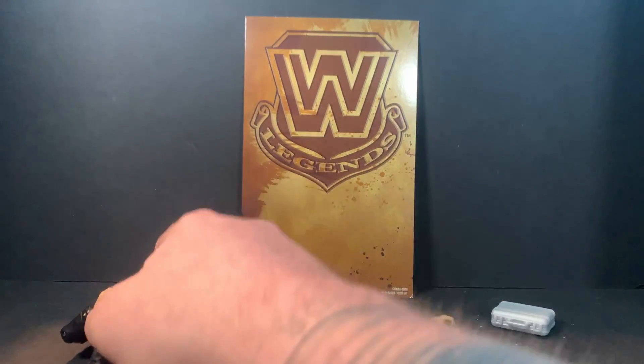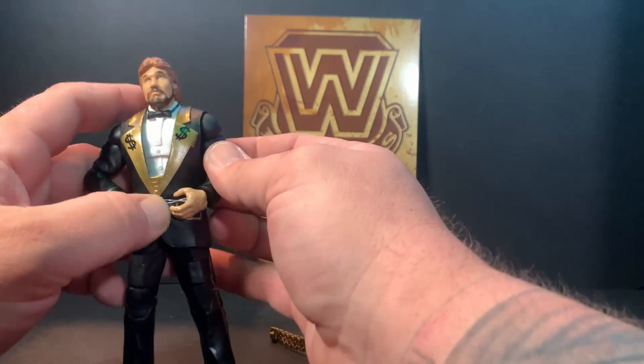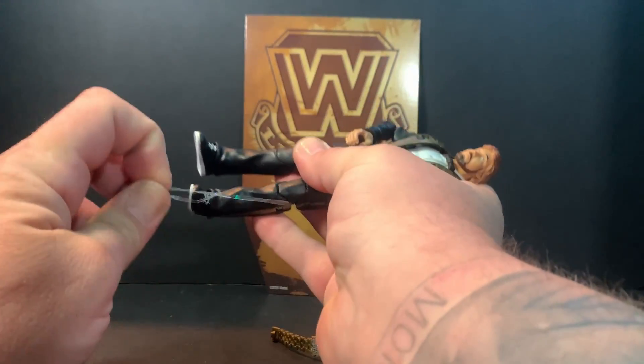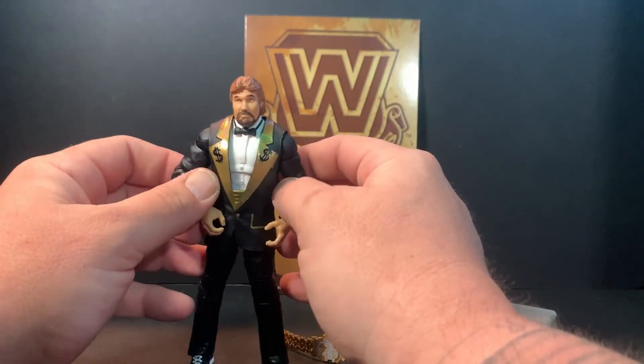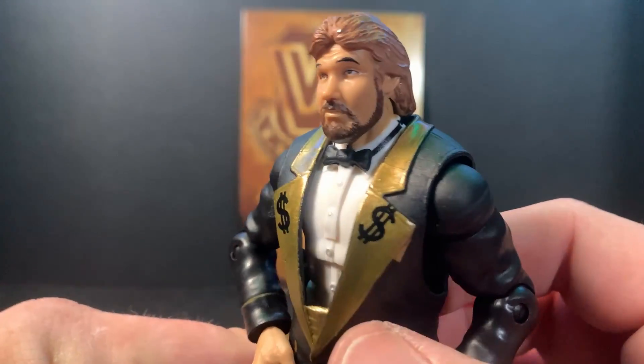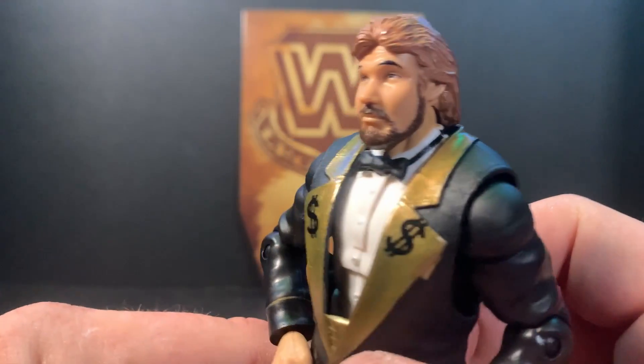Let's take a look at the man himself. Let's get this rubber band off of him — there, clean that out. Let's take a closer look at the face. Kind of has that smug look on his face — pretty good head scan for the Million Dollar Man.